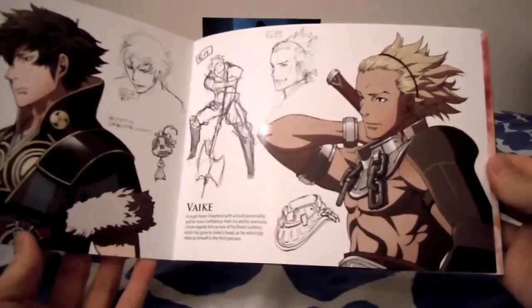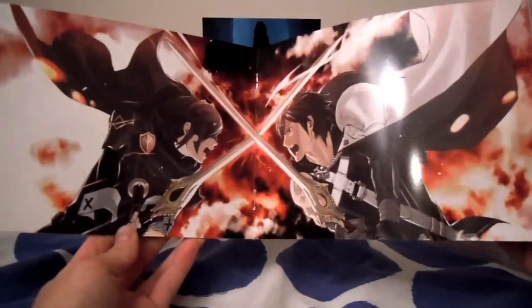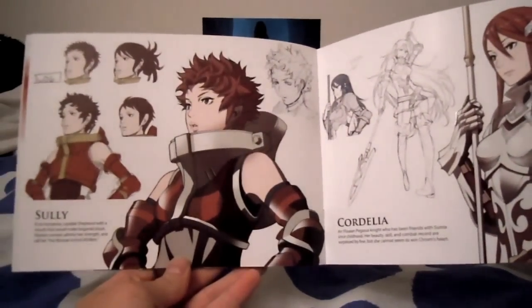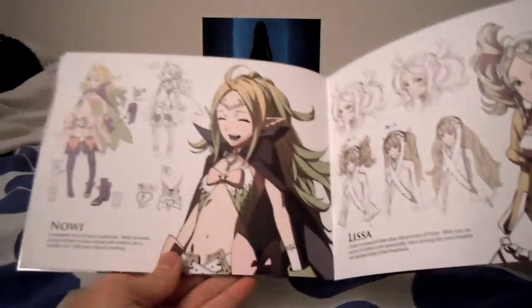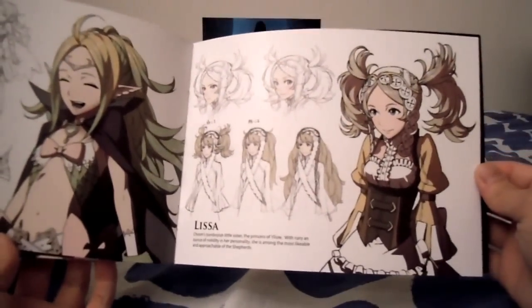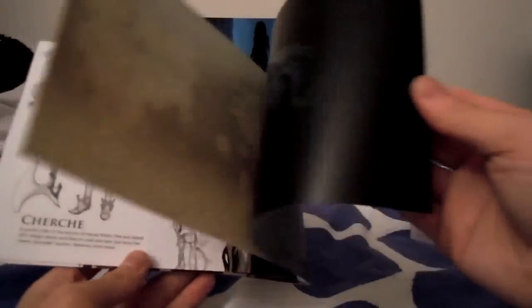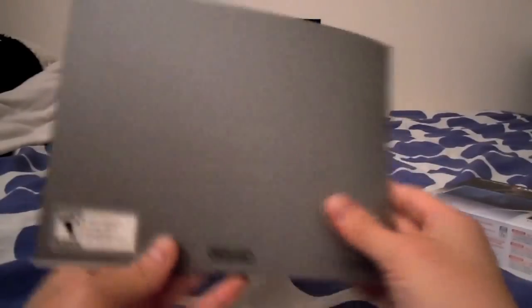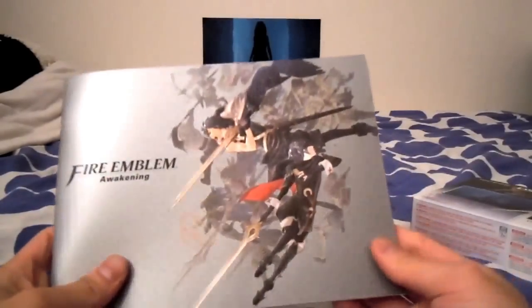I've seen this guy in some of the trailers — kind of a cool cinematic scene. So yeah, this is some nice artwork. And that's the artwork booklet that came with this pre-order.